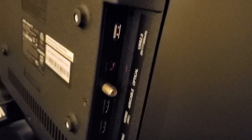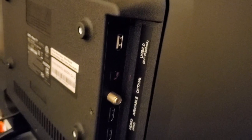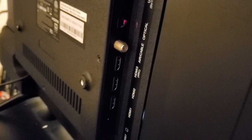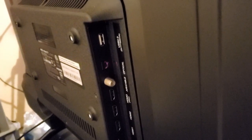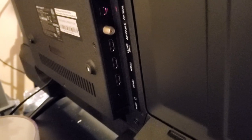On the back, you have three HDMI ports, a USB 2.0 port that outputs at 5 volts, an optical ethernet cable for internet connections through a wire, a coaxial port, a reset button, and a headphone jack.